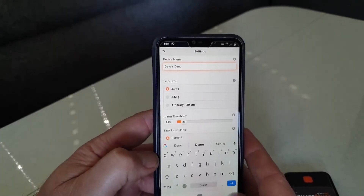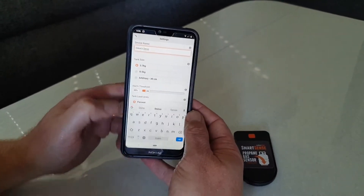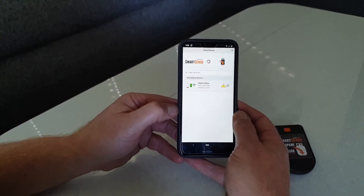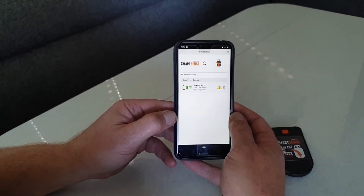We're also going to name this device — 'Dave's demo.' Let's now go and attach it to the bottom of a gas bottle and see how it comes up.